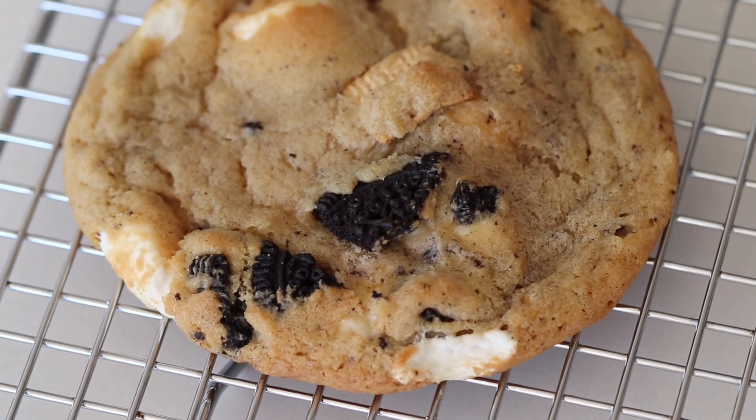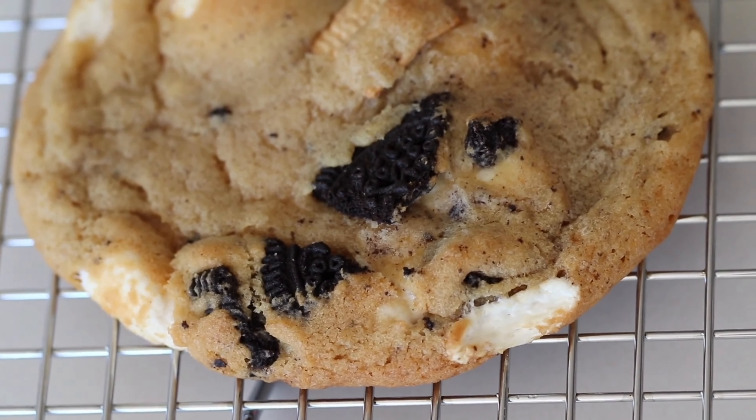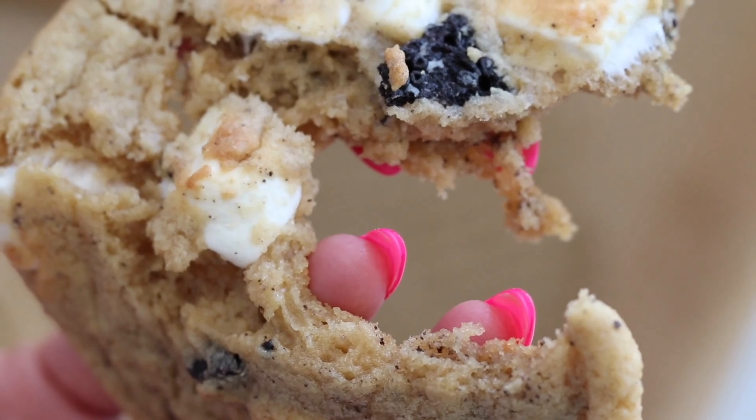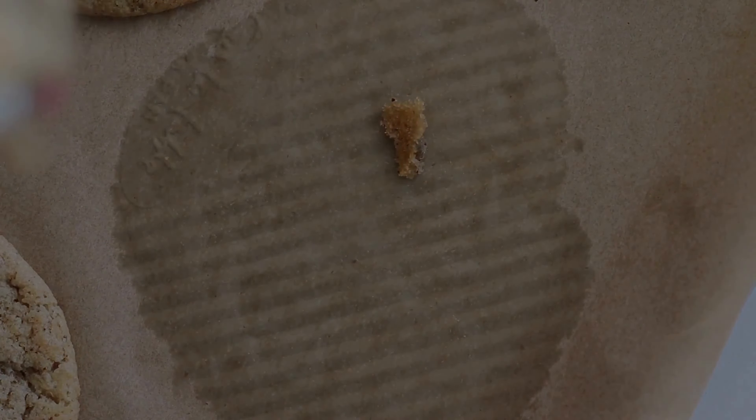racks to cool completely. You can enjoy your Oreo marshmallow cinnamon crunch cookies with a glass of milk or your favorite beverage. Any cookies that you don't eat — you can freeze the dough, keep the dough inside a refrigerator, or bake all the cookies and store them in an airtight container for about three to four days.